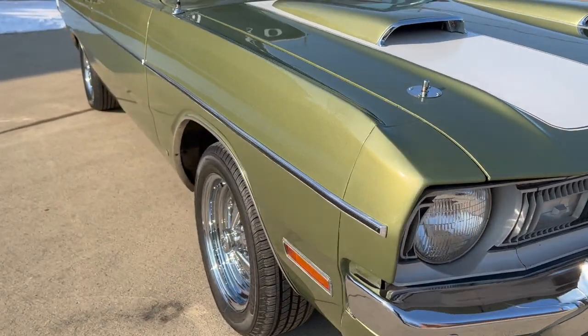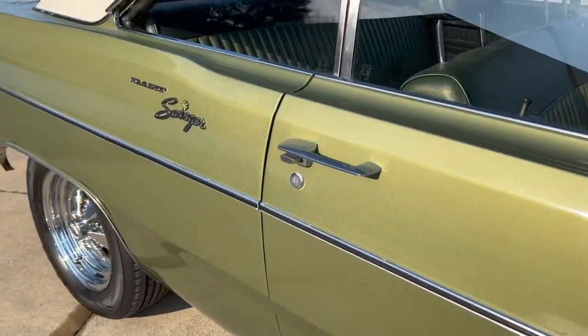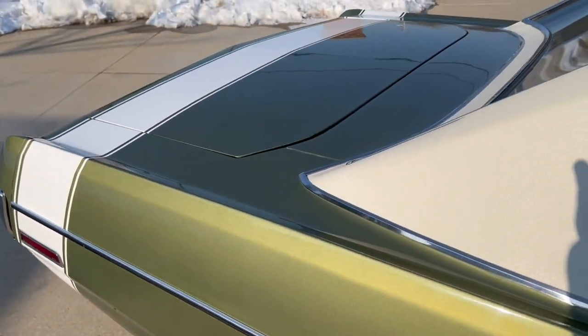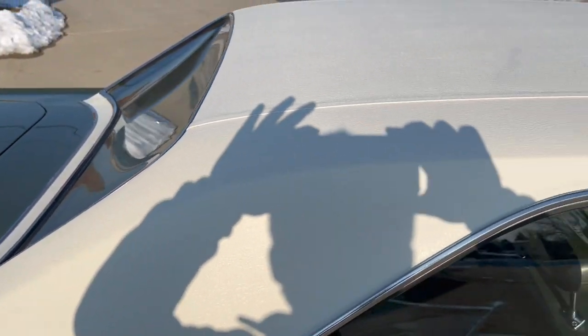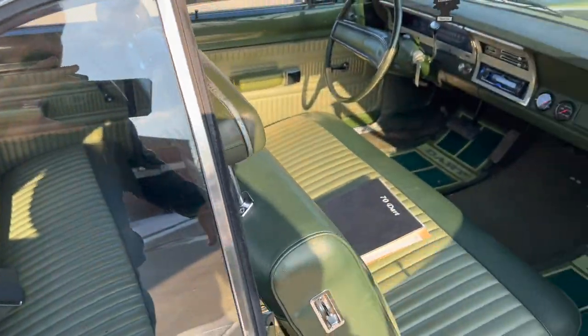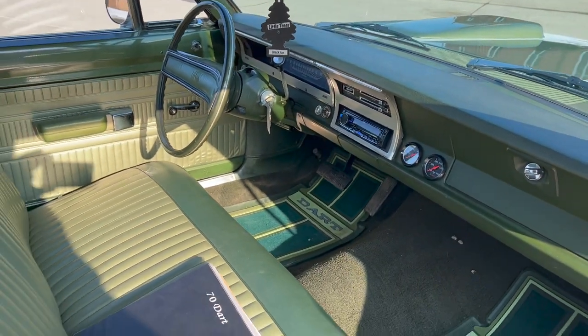Nice and straight body. Good solid top on it. All the windows line up nice — no gaps. Looking into the passenger side here.